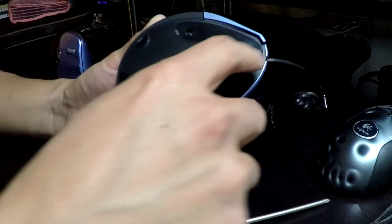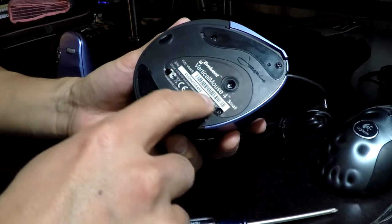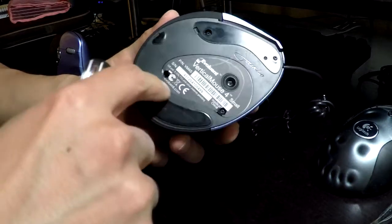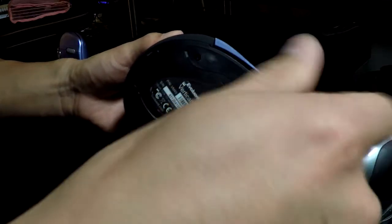With the foot off, there are two screws exposed. Behind the sticker are two more screws. Just take your Phillips head and poke through both of those, making sure the sticker isn't sticking out — again, if you put it on a surface it'll catch. Then undo all the screws.